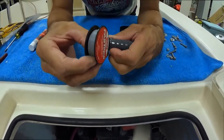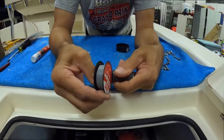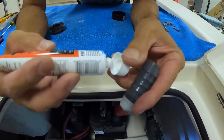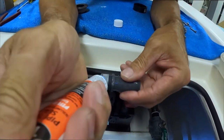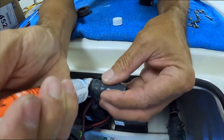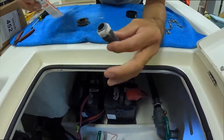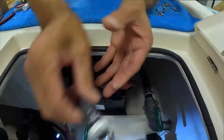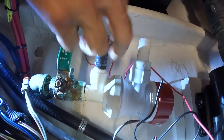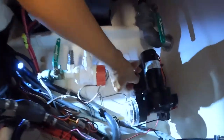We're going to put Teflon tape on there going with the threads, and we're also going to put thread sealant on there as well. This fitting is for a three-quarter-inch hose.